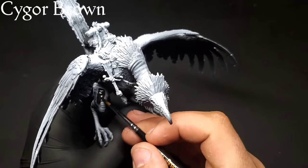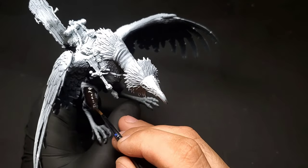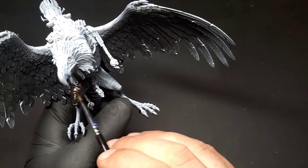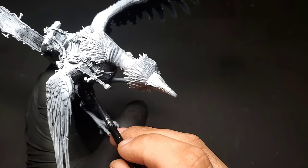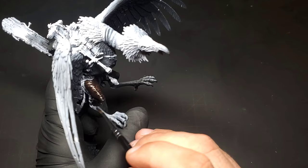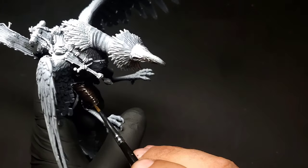Hello everybody and welcome back to part two of our Gobsbrack Mouth of Mork tutorial. We finished the base in the last one, so now we are gonna start taking on the painting portion. We're gonna start out with the vulture — this is Cygor Brown contrast paint over a zenithal highlight. I want to start out by apologizing for the delay for this video, between my other job and life. I appreciate all your support and your patience. We are gonna try and get more videos out, hopefully time permitting. Sit back and enjoy this one — this was an awesome paint job, what a beast of a model.